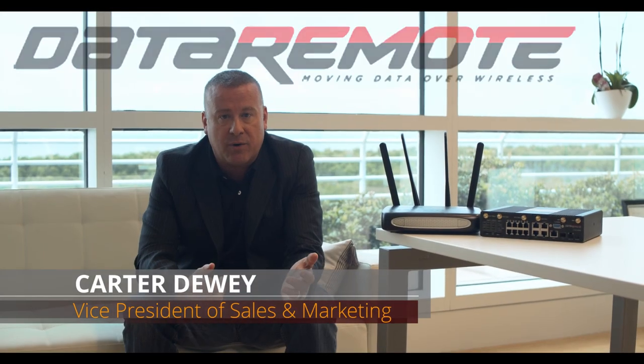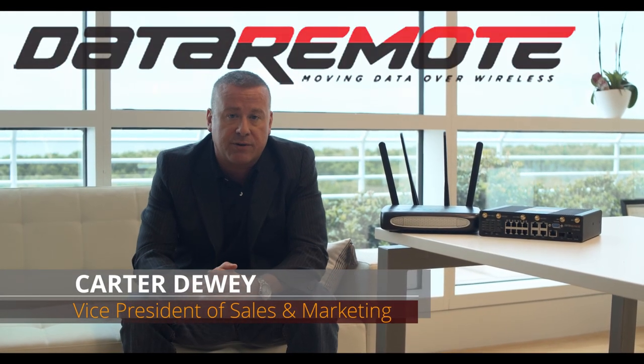Hello, Carter Dewey, Data Remote, filming from our headquarters here in Miami. A lot of our employees are working from home and I hope you and yours are being safe during this time.